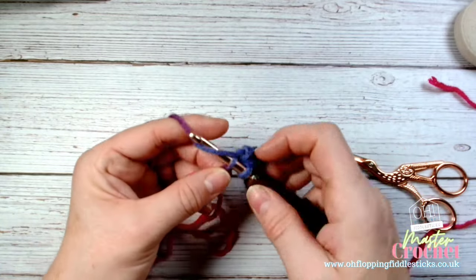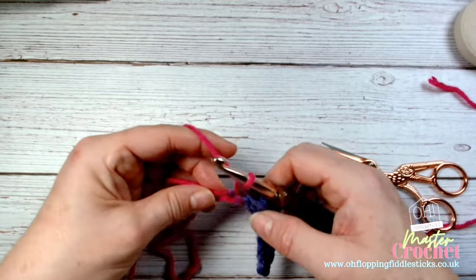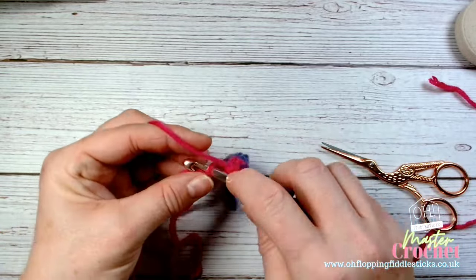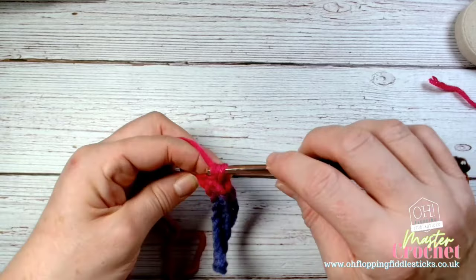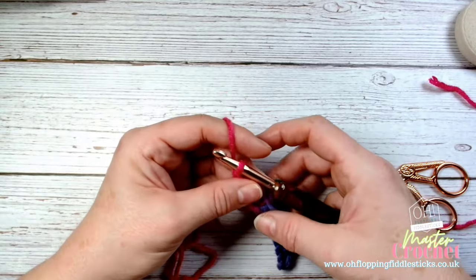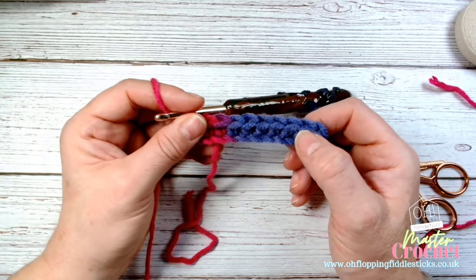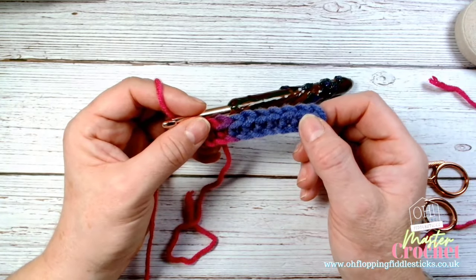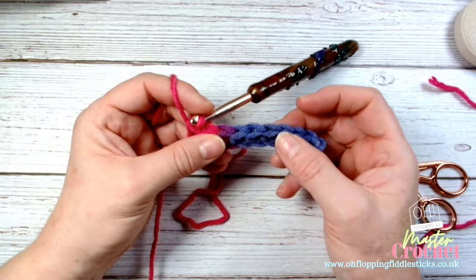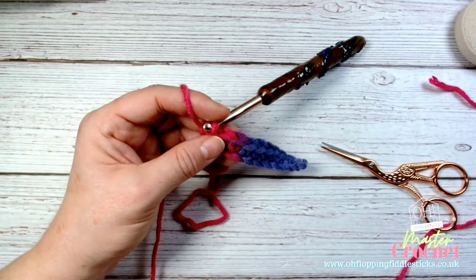Get yourself into a pattern where you're creating a rhythmic sound that you repeat in your head so you just feel it. What will also happen - and I take it for granted now - is that when I'm working I'm feeling the stitches almost like Braille. I know it sounds crazy, but every crocheter who's been at it for some time will know what I mean. You can feel the stitches, and that all comes with time, practice, and consistently making things.